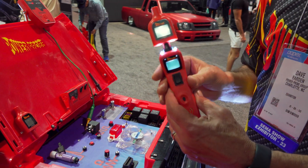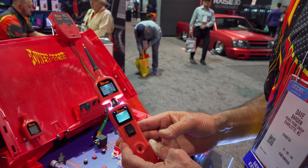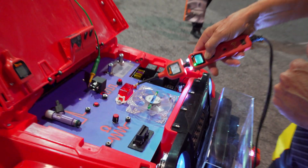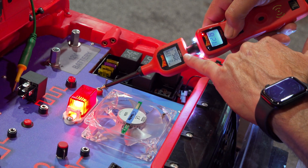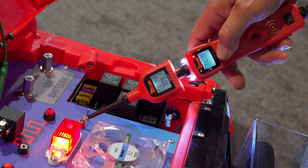Two new tips we have. The first one is the PP Amp tip. It goes between the probe and the tool, and now you have current reading. Whenever you power something up, it's going to give you the active current draw. You've got min-max so you can capture any inrush currents.